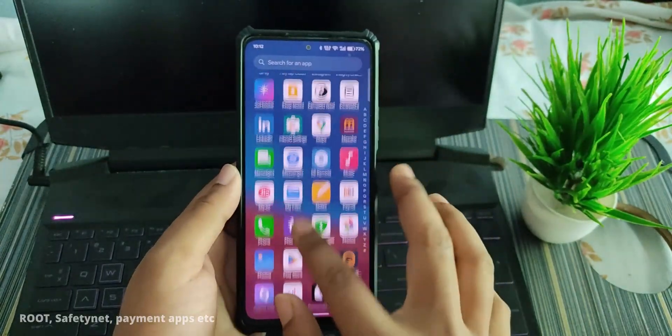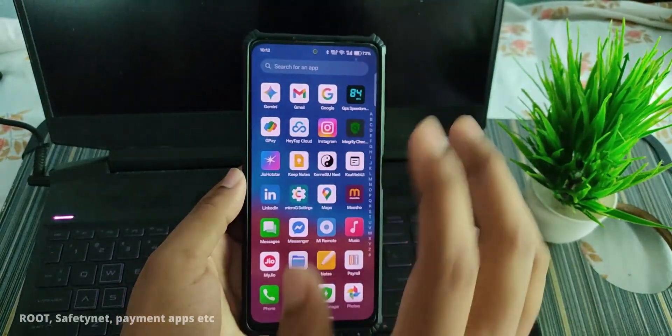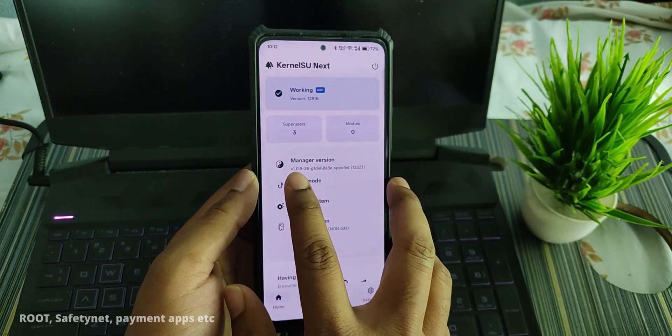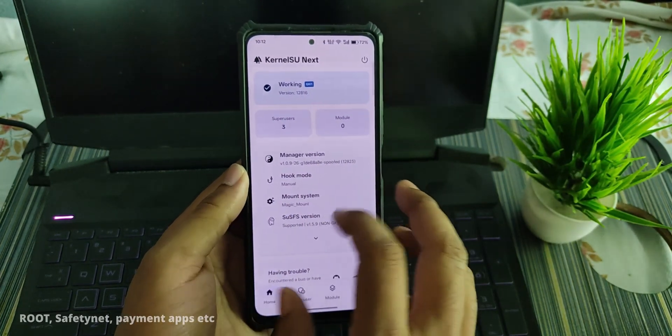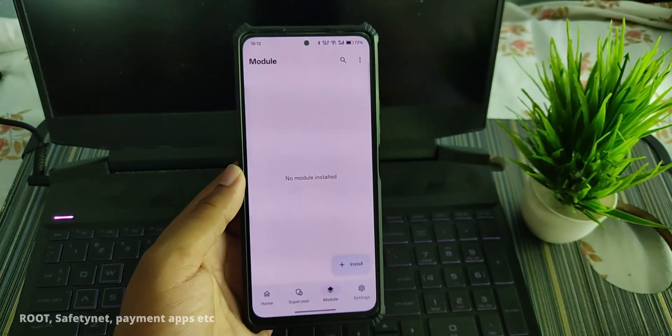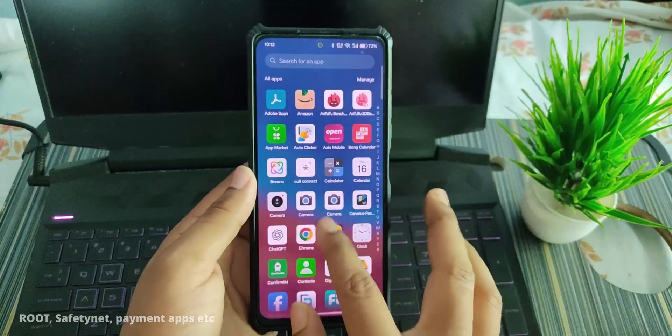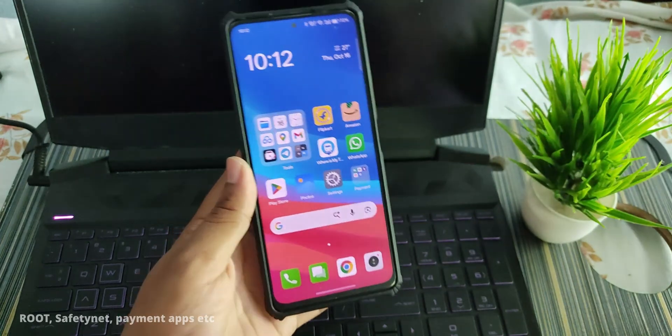The ROM comes pre-rooted with Magisk. You need to install Magisk next, and version 1.0.9 is working on this ROM. In Magisk you can flash modules and grant root access from the modules section.